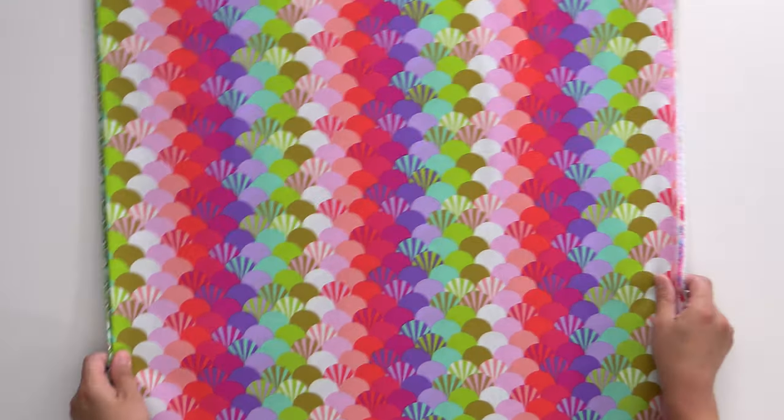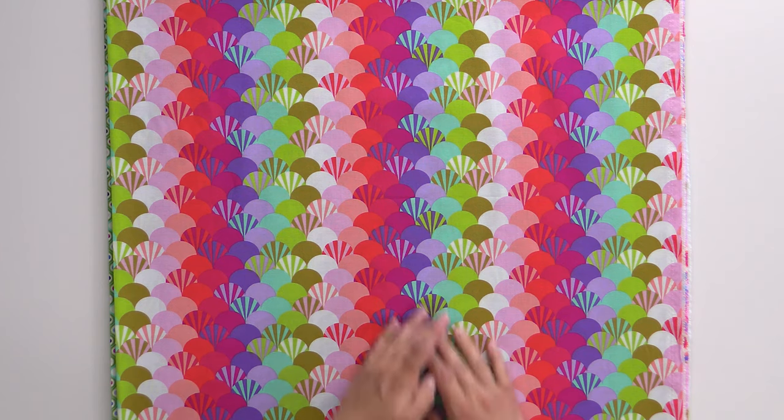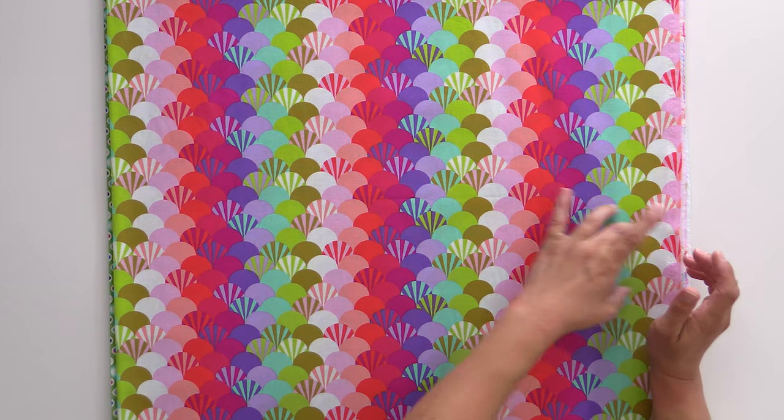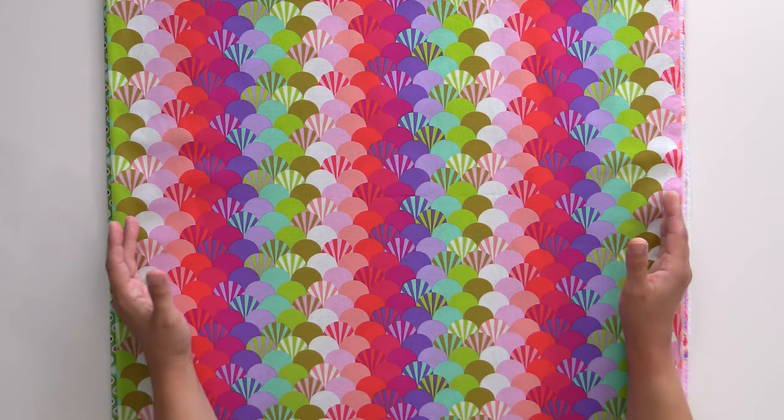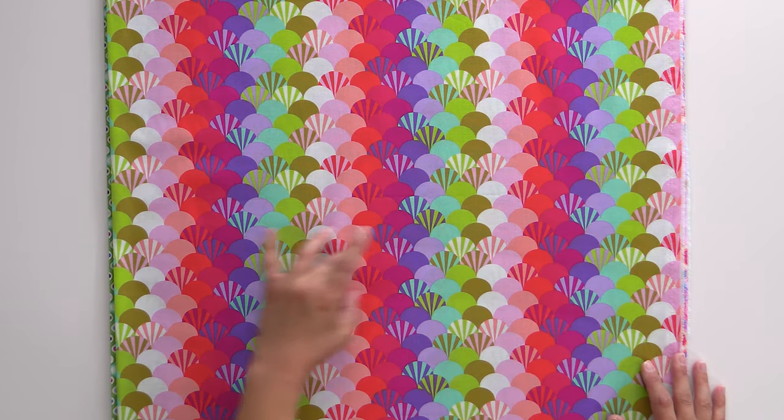We're going to see these fabrics and colors throughout the rest of the collection. Here we have the Tula rainbow in fans. I'm going to turn this one sideways so you can see it running — this is just really, really fun. This is the width of fabric here, so it's going up and down across the length of the fabric. This would make really fun binding, borders, or just using big in your quilt.